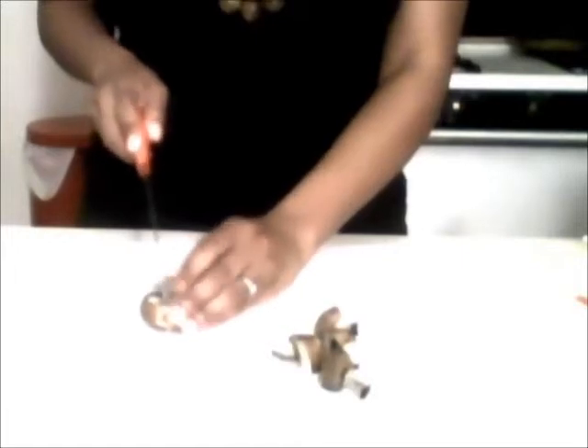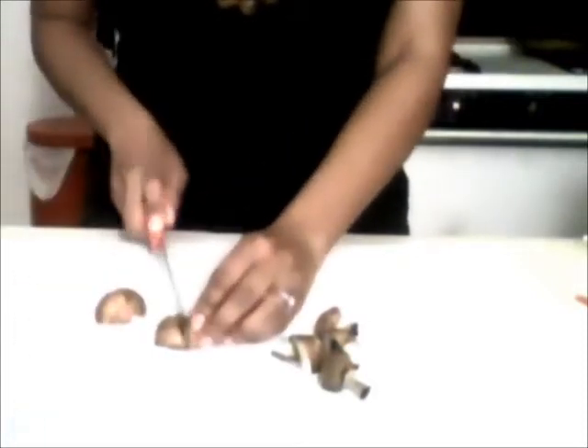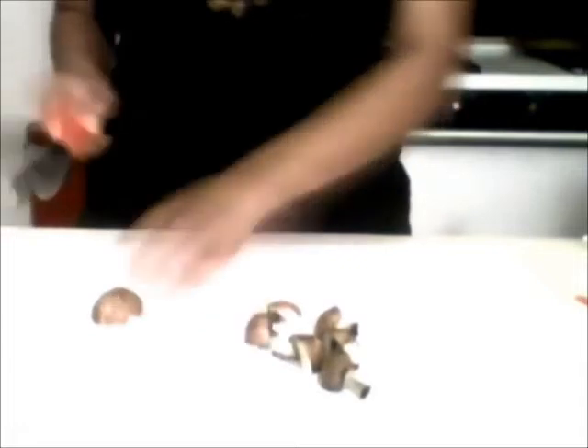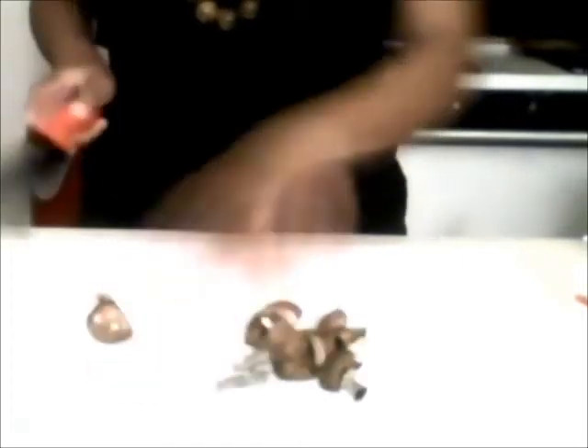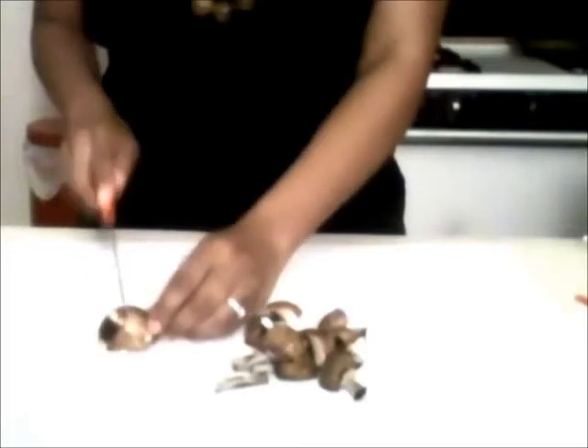All you have to do is cut the mushrooms into quarters. I'm going to show you how to do this. Put the mushroom upside down, cut down like that. Then you flatten it, slice it again, slice it again — that's how you quarter it. One more time: slice it that way, slice it that way, put it on its back and slice it again.